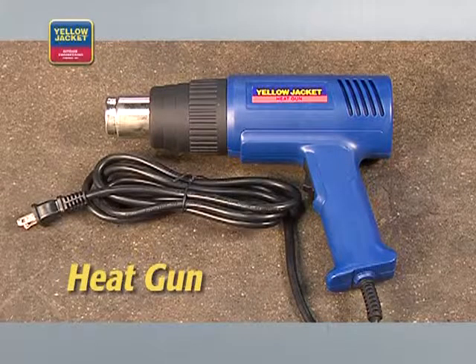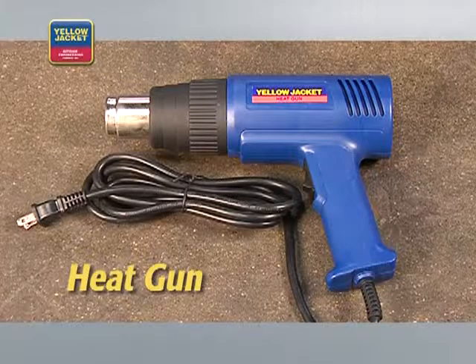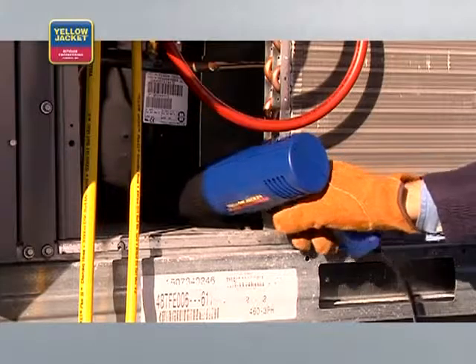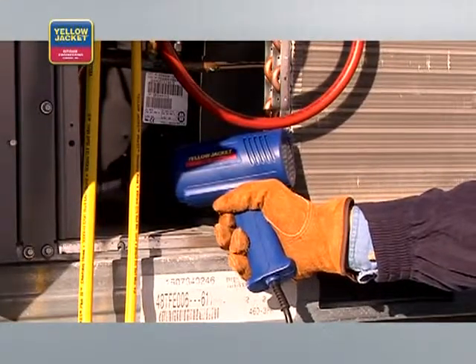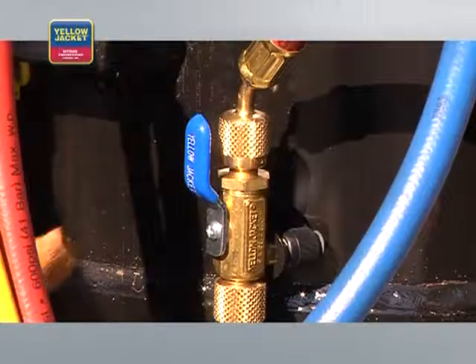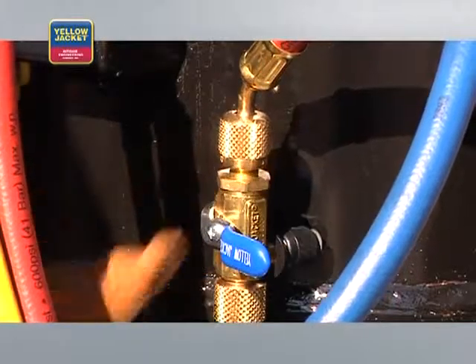A way to speed the vacuum process is to use a heat gun. This warms the molecules and gets them to leave the surface sooner, speeding the flow of vapor molecules to the pump. Remember to be careful because heat guns get hot and will take paint off systems. Once you've pulled a vacuum that meets the manufacturer's specifications, you can close the valves on the core removal tools.